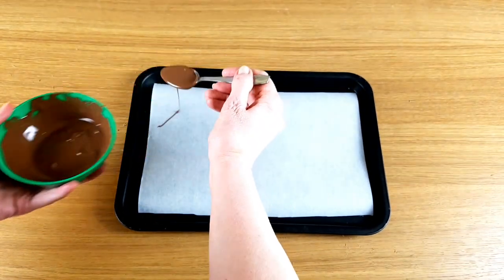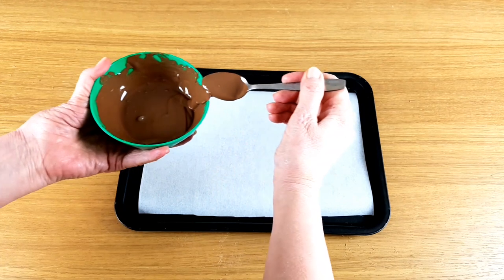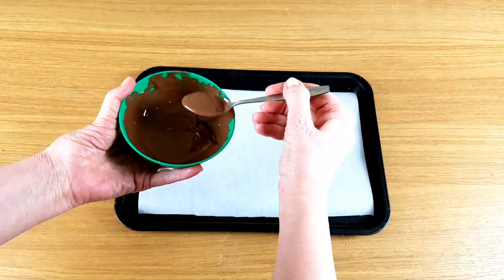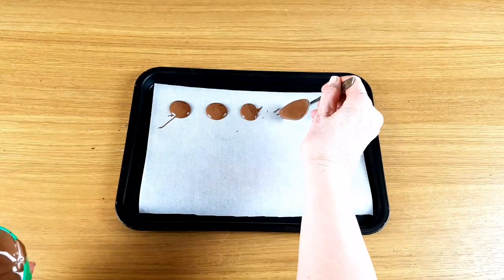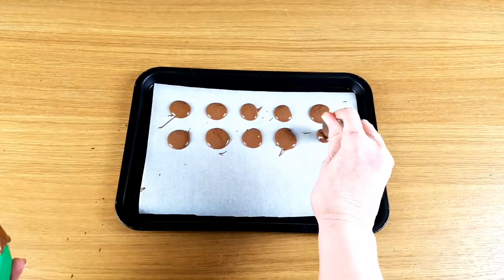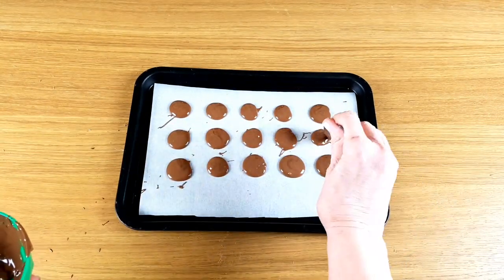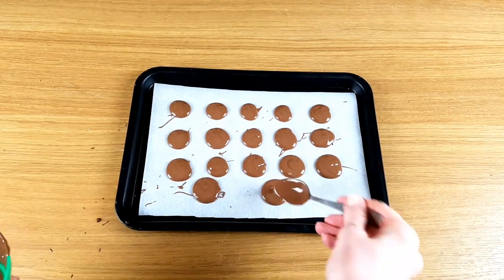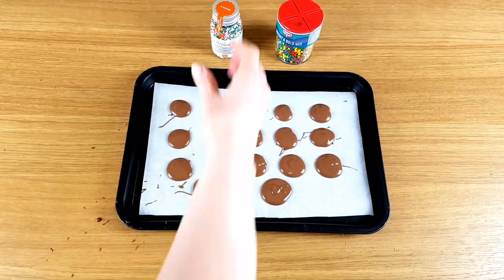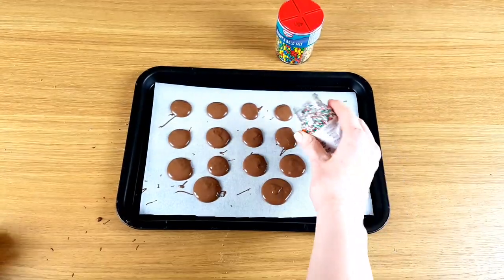Let's start with Jazzies — quick and easy, just like chocolate buttons, with those lovely hundreds and thousands on top. Don't wait too long to put the hundreds and thousands on; they set a lot quicker than you think.